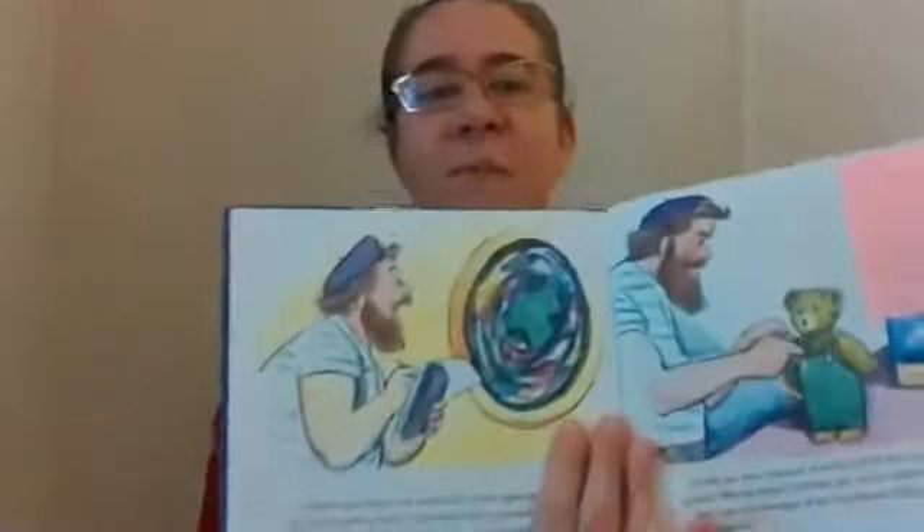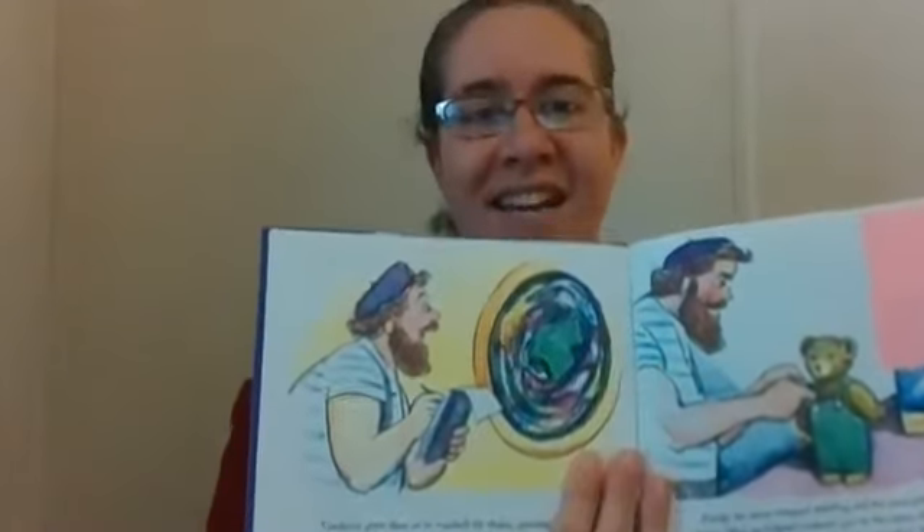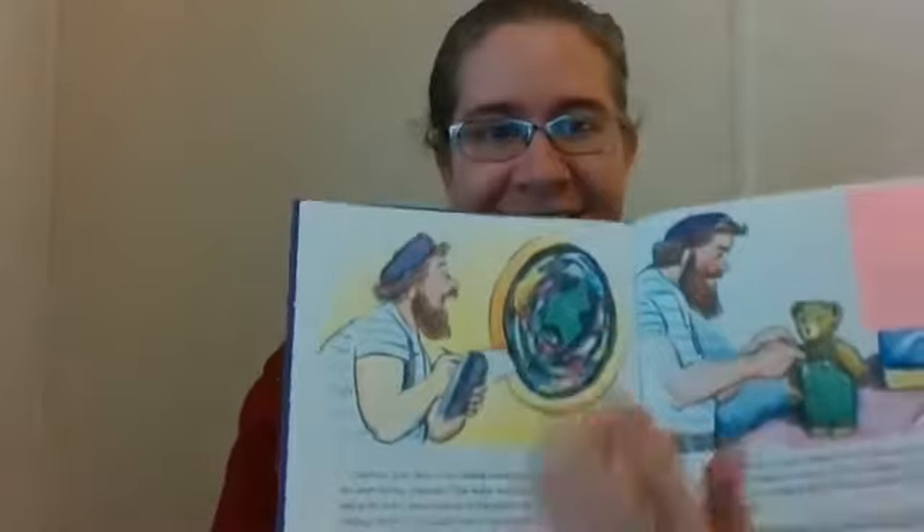Corduroy went looking for a pocket at a laundromat. And while he was there, he met a man wearing an artist's beret — he was an artist. There was a part in the story where he saw the colors swirling and twirling around, and he felt inspired to make a painting.